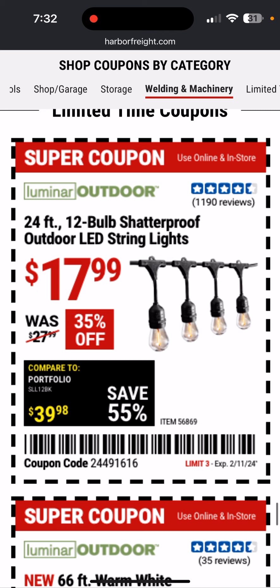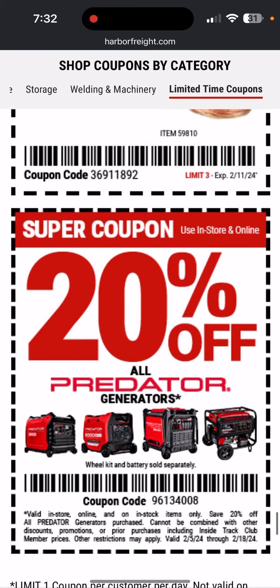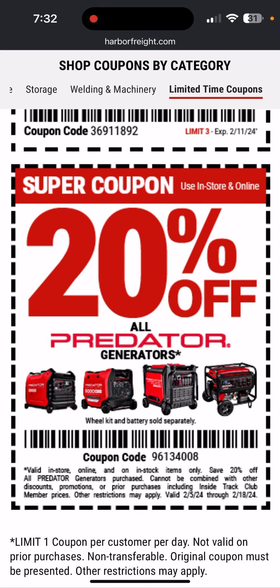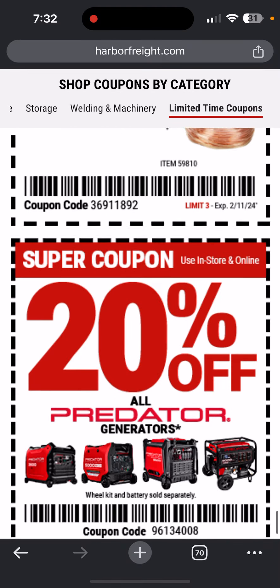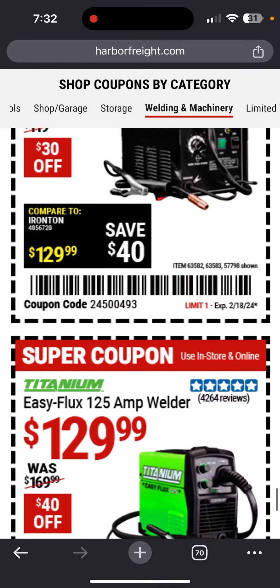Shatterproof LED bulbs. Warm white solar rope light. And here's a special coupon — 20% off all Predator generators, valid now through the 18th. That's everything. Check out my channel for more tool deals, how-tos, and tool reviews.